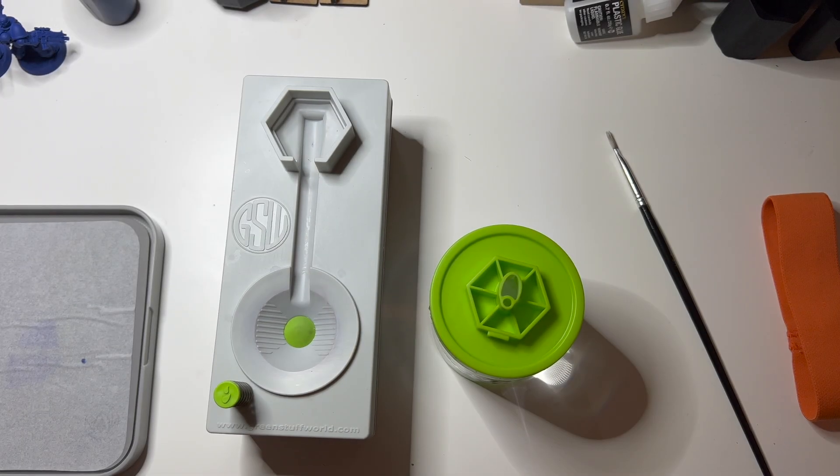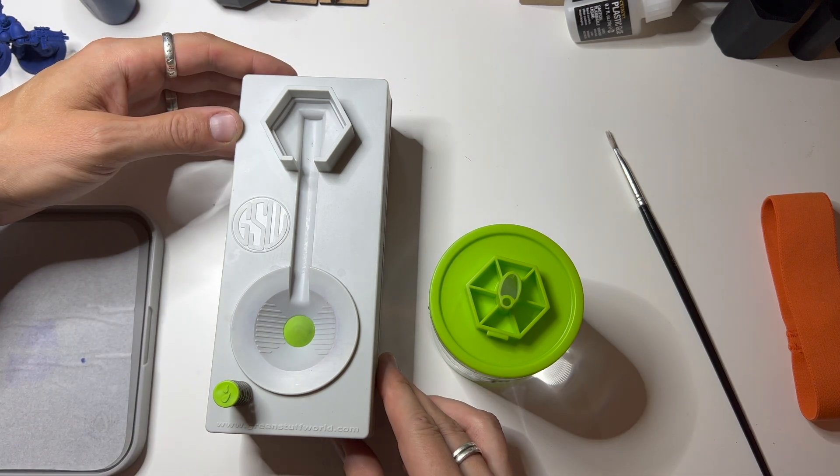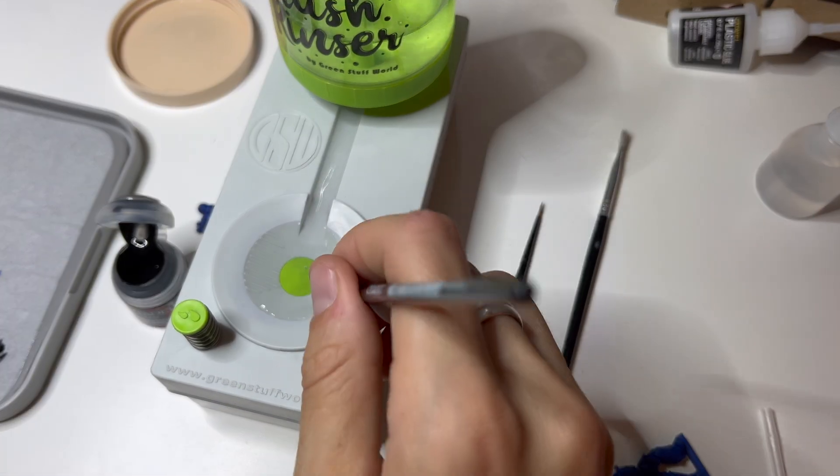Hello and welcome to the Nubiest. Today I'm going to review Green Stuff World's brush rinser. This is not a sponsored review and I paid for the device on my own.